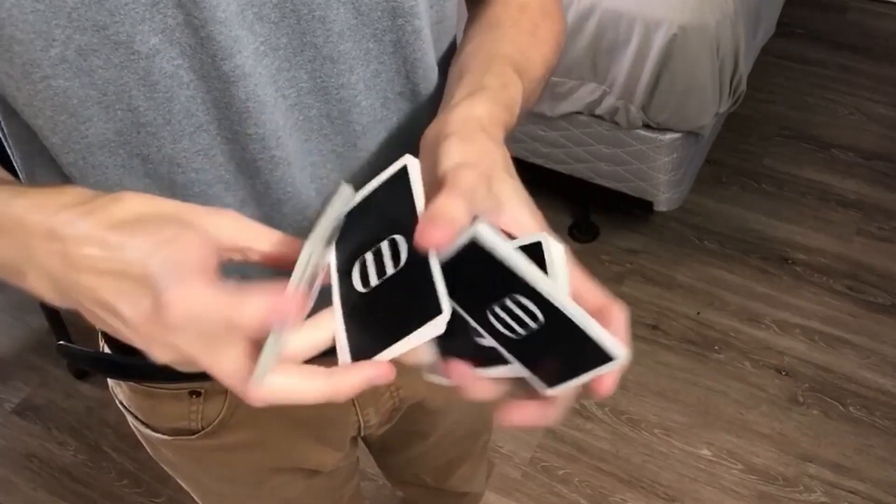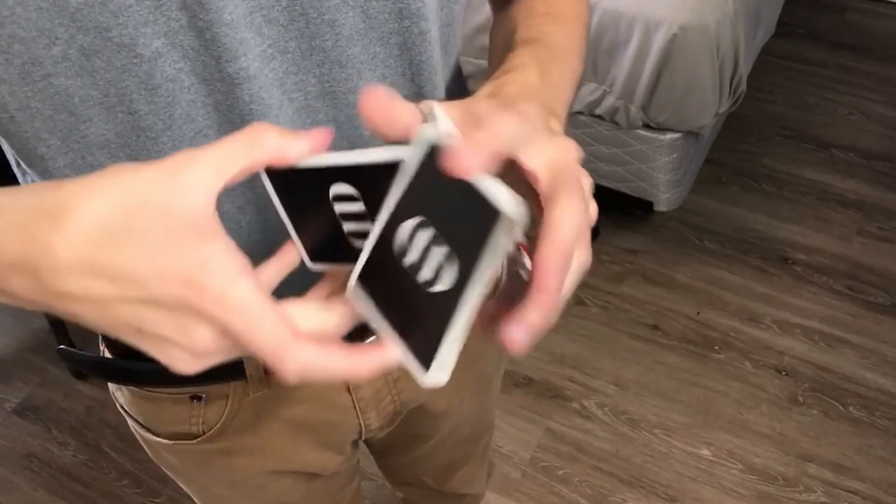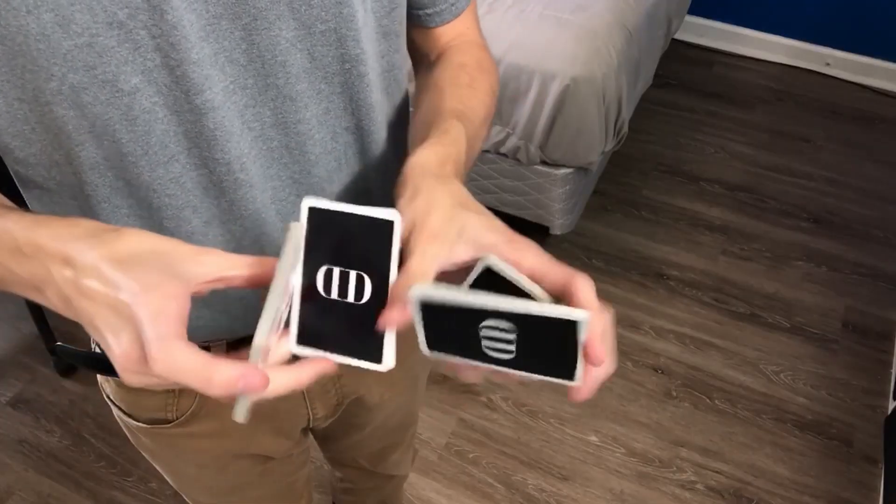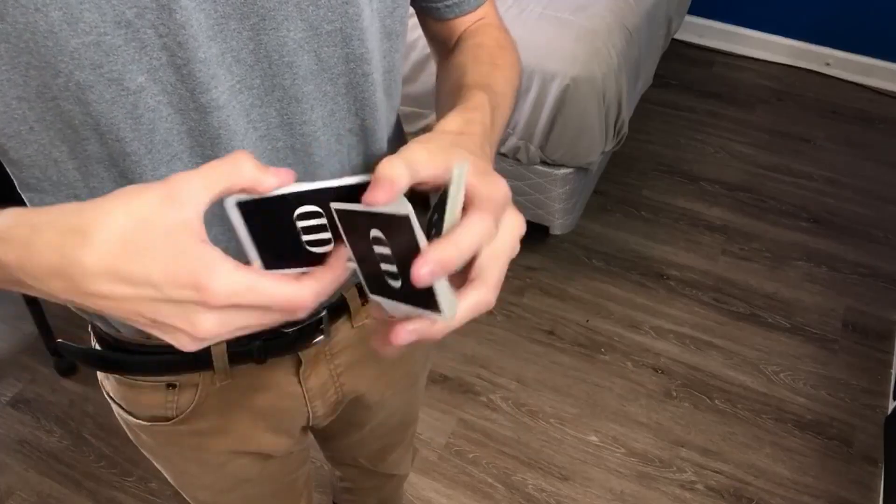For example, here's what Maverick looks like if I try to keep my hands as square as possible. Now I can try the exact same move, but with the obstacle. Already you can start to see some differences. You can imagine if I practiced a certain style more, or compared myself to someone else, there could be a pretty significant difference.